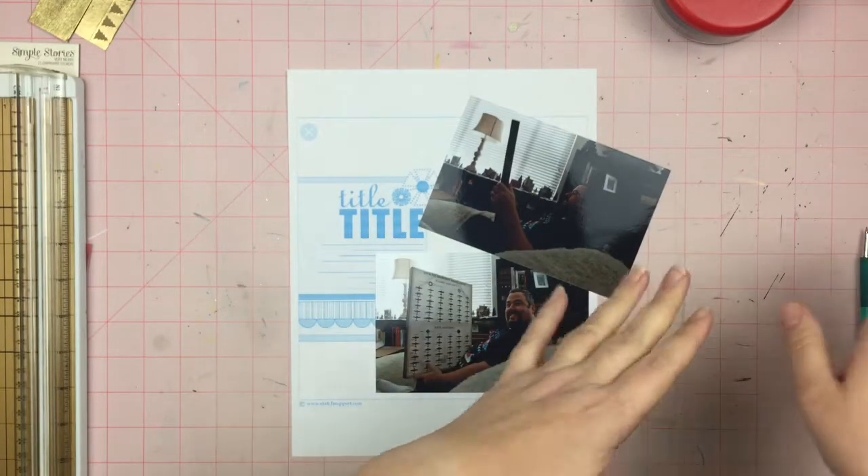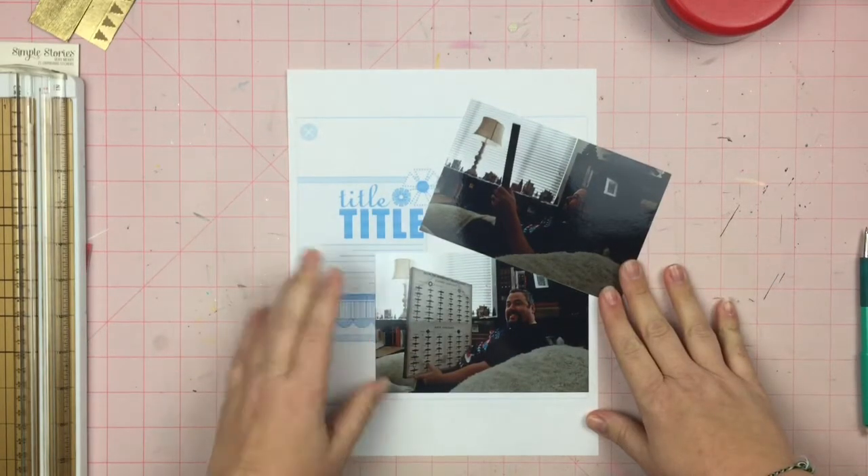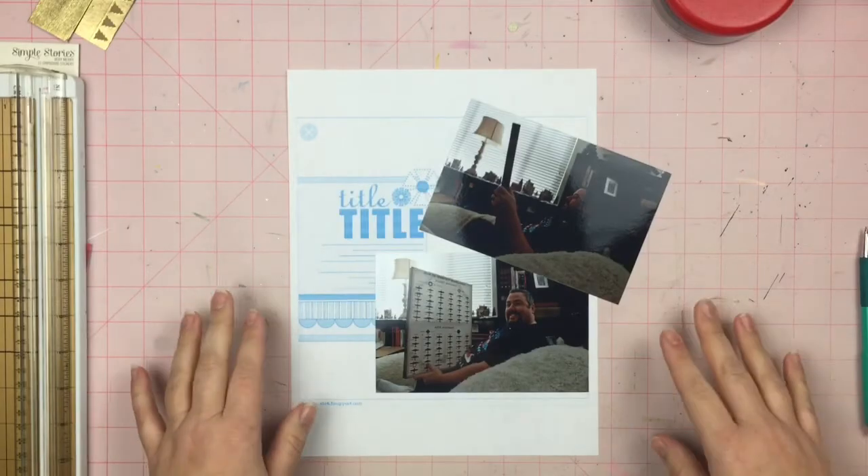Don't worry, I'm not going to make you watch another Christmas layout since this is the third day of Christmas layouts. Tomorrow, something new, I promise. Alright, let's see what I can do.